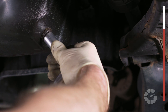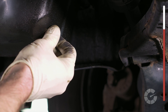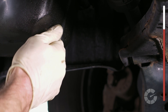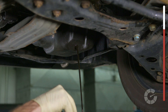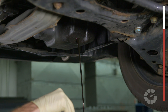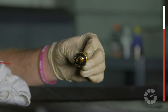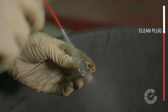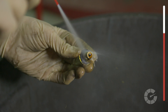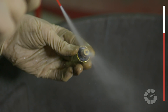If the drain plug is too tight, you may need to use a longer handle ratchet for better leverage. Only unscrew the bolt about halfway until it's able to be twisted easily by hand. Quickly remove the bolt and allow the old oil to stream into the catch container while holding on to the drain plug and not letting it fall into the dirty oil. The bottom of most drain plugs contain a small magnet that holds tiny pieces of shaved metal from getting carried back up into the engine.